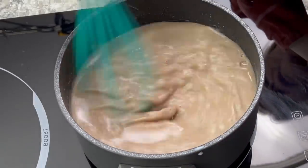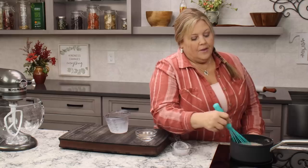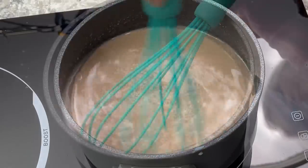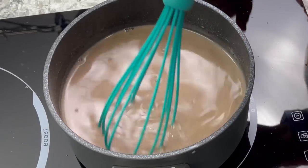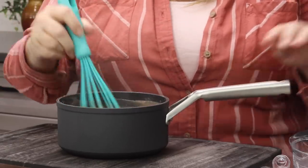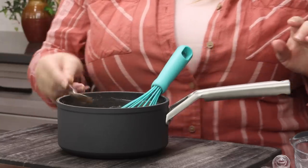Once all the milk is incorporated, keep whisking and turn the heat up a little — I go from three to five — and that's going to thicken everything up. After about five minutes of whisking, it will start to steam and then thicken very quickly, so keep whisking the entire time. You want to cook it over medium heat until it reaches about the thickness of a nice gravy. That is exactly what you want.